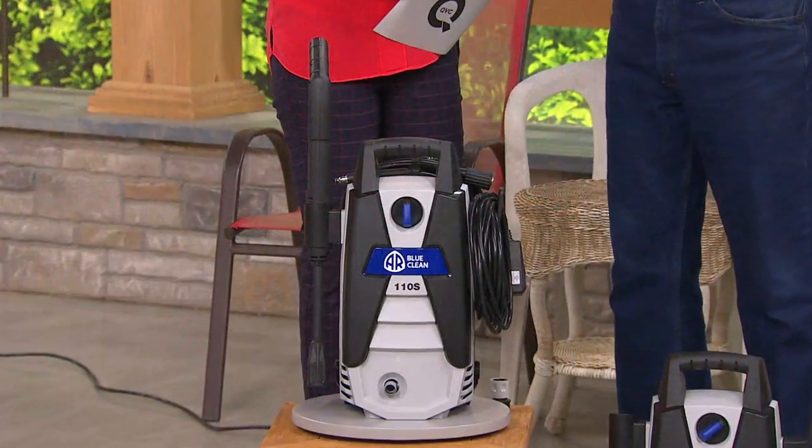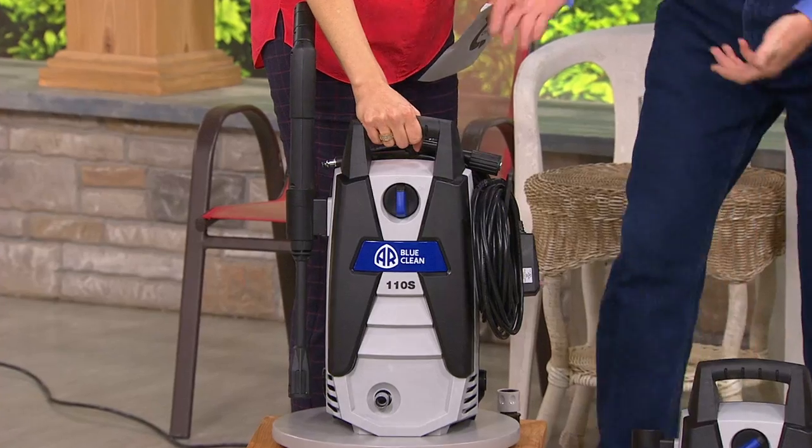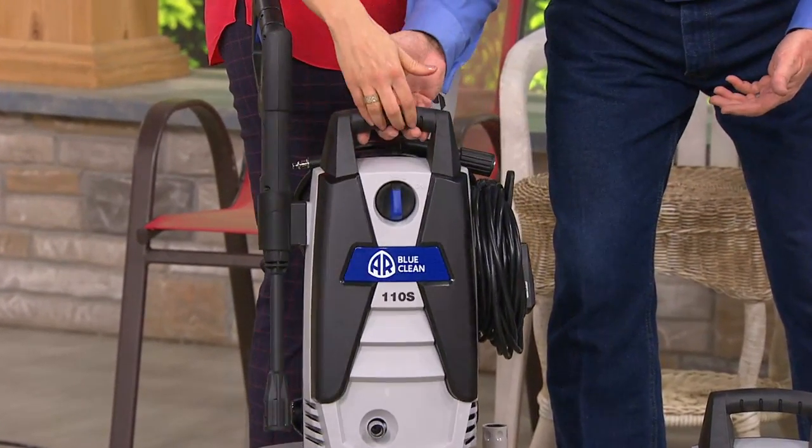And this is the way to clean, because this saves water — saves about 80% of the water — with 30 times the pressure. And look how nice and lightweight. The whole thing is about 18 pounds.